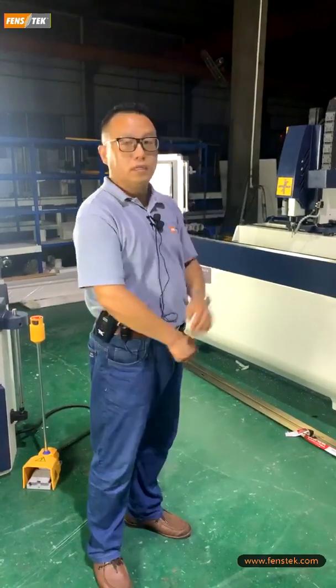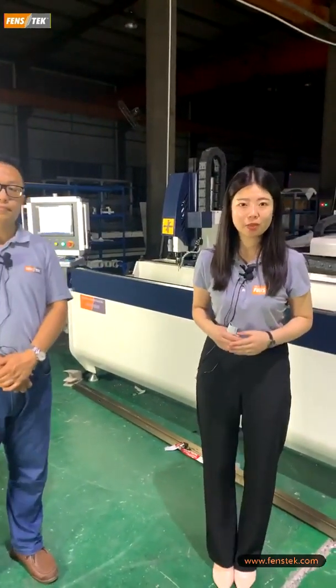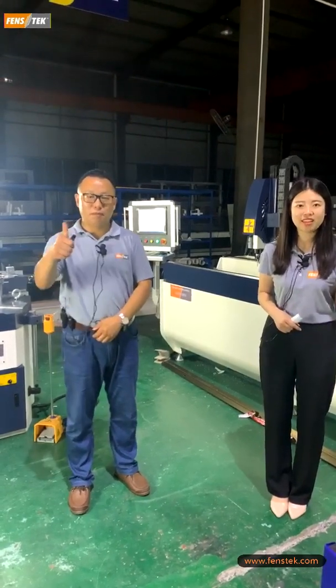Thank you Mr. Matt — your introduction is very professional. That is our CNC copy router machine. If you have any questions, please visit our website or subscribe to our YouTube and Facebook accounts. Our next live show is on the second of August, where we will introduce our aluminum double head cutting machine and cutting center. Thanks for watching, see you next time. We believe the next demo show will be even more excellent — it is a very unique cutting center in the market. Welcome everyone to join and watch again. Bye bye!